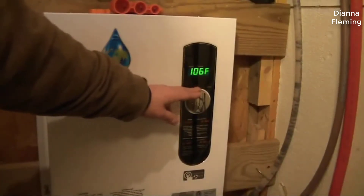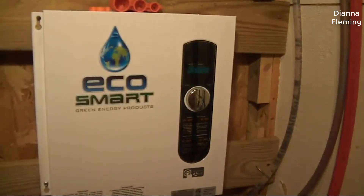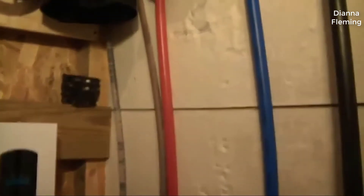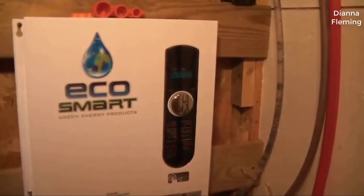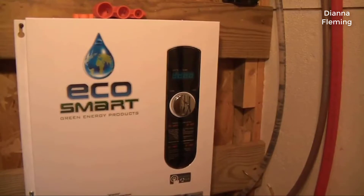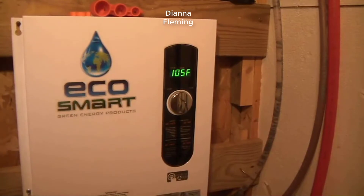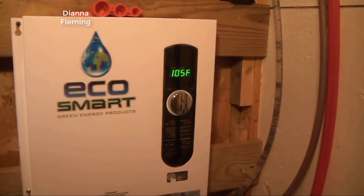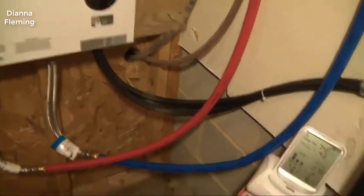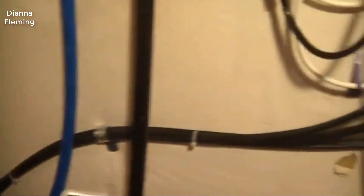I'll tell you right off the get-go, if you're looking for a tankless water heater for the money there is not a better one out there. The EcoSmart tankless heaters are really good quality units and I don't know how they make them for the price they do. You can get more expensive ones if you need larger capacity for much larger homes, but I would say the Eco11 or tops the Eco18 is what 99% of homes need. My home's about 1800 square feet and it works absolutely perfect for this house.